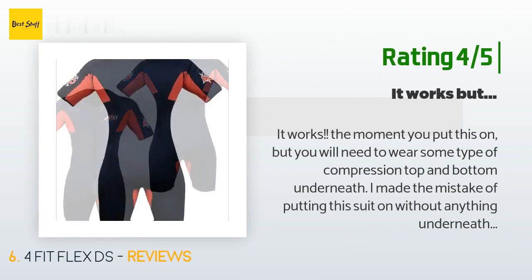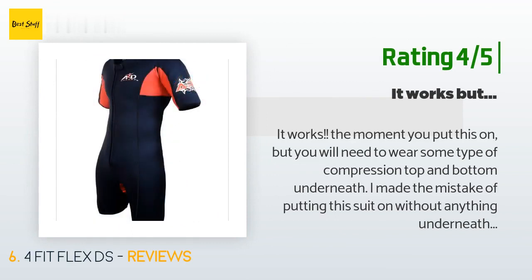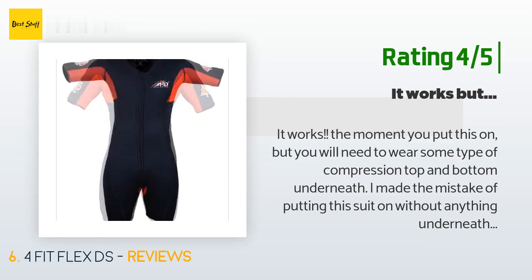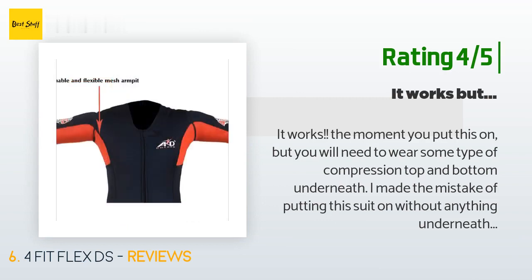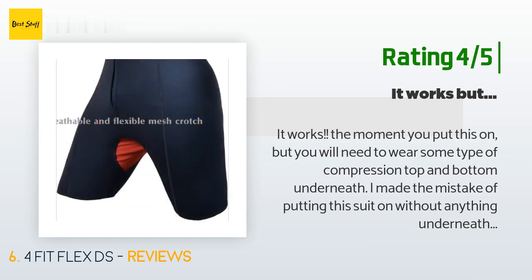Another happy customer said: it works the moment you put it on, but you will need to wear some type of compression top and bottom underneath. I made the mistake of putting this suit on without anything underneath and it took me forever to get it off — not to mention I tore it a little. All in all the quality feels good, especially for the price. If you want to work up a good sweat and look like you're auditioning for Baywatch nights on the treadmill, then this suit is for you.